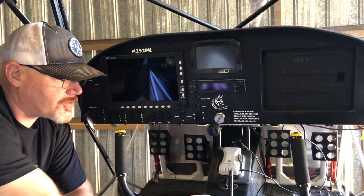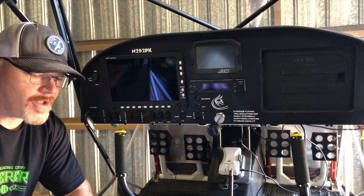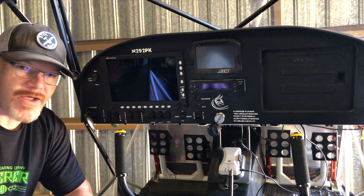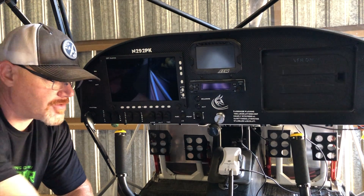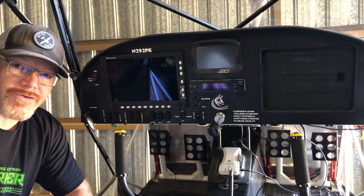So I'm going to get this installed and I'll show you guys the results. Like I said, it's four wires and then antenna cable, so I'll find a place to mount it, get all that situated, and then show you how it works.